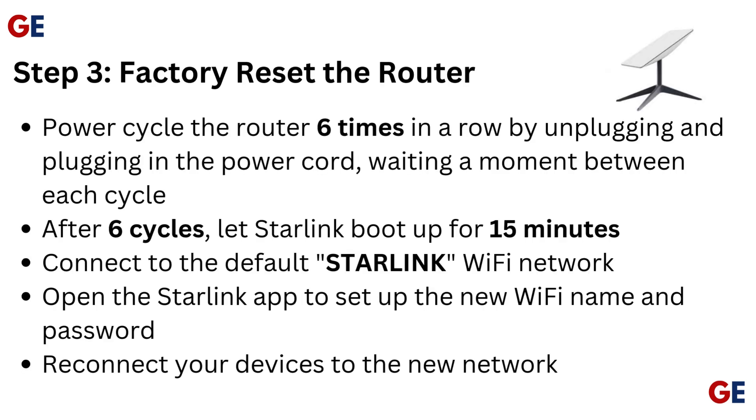Step 3: Factory reset the router. Power cycle the router 6 times in a row by unplugging and plugging in the power cord, waiting a moment between each cycle. After 6 cycles, let Starlink boot up for 15 minutes, then connect to the default Starlink Wi-Fi network. Open the Starlink app to set up a new Wi-Fi name and password, then reconnect your devices to the new network.